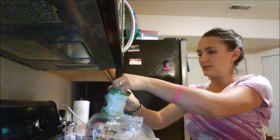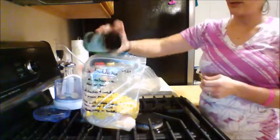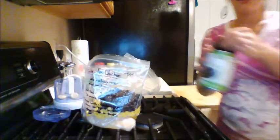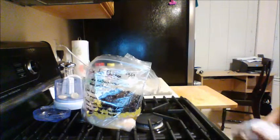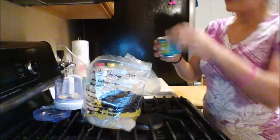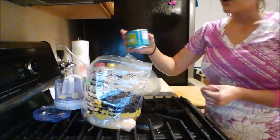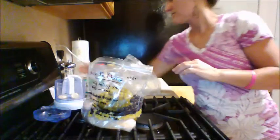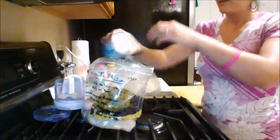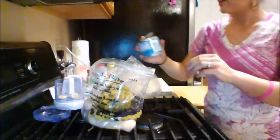I just rinsed the beans in the can and then held onto the lid. I just added the organic corn and the organic black beans. Next I'm going to add the green chilies. They're supposed to usually be five-ounce cans — this one's actually a seven-ounce can, a little bit more than we probably need. You're supposed to do two of them, so I probably won't pour all of this one in.